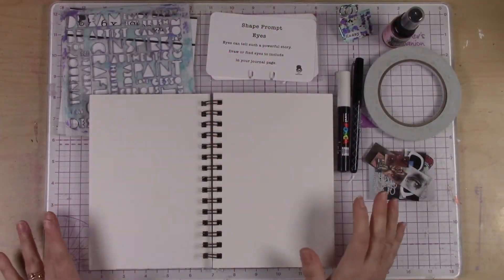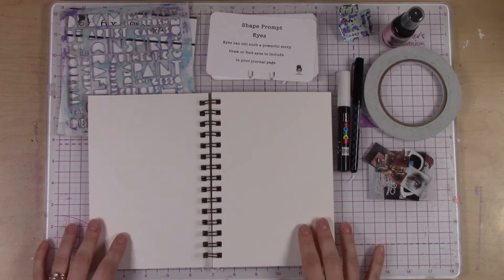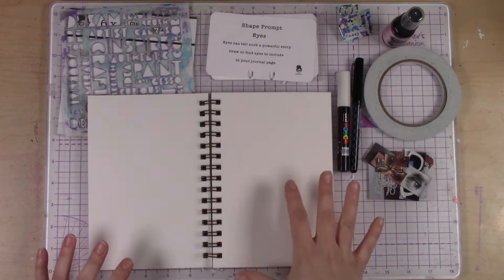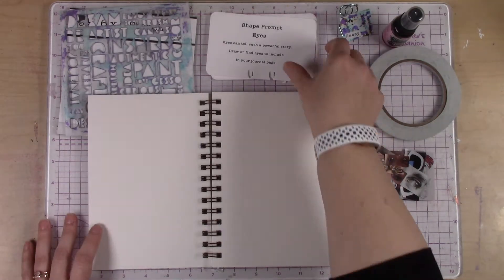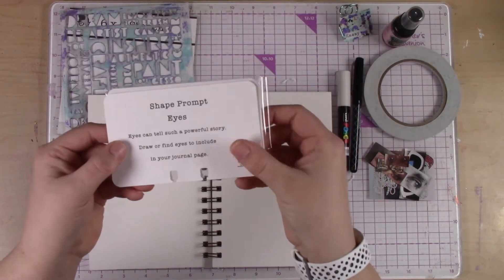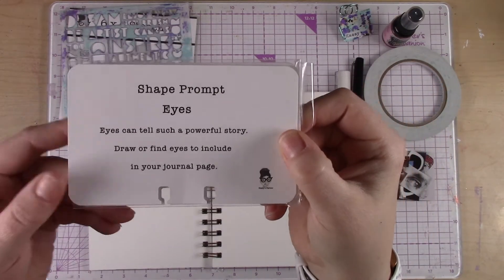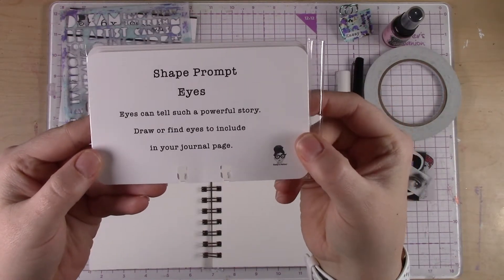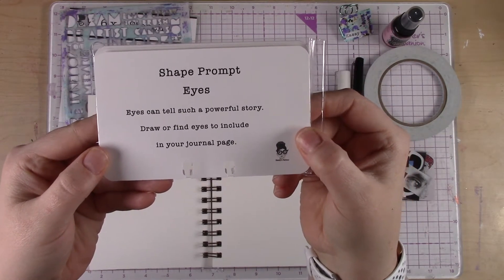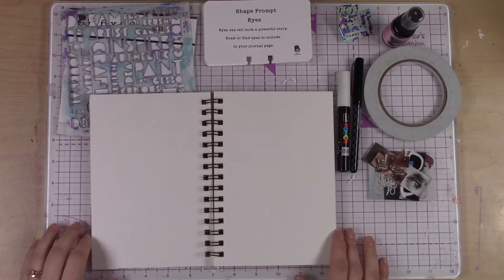Hi, welcome to week three of Art Journal Adventure. I'm super excited for this one because I love using shapes and repetitive shapes in my art journal pages. One in particular that I love quite a bit are eyes. So for this very first kit, I decided to make eyes the shape prompt. The prompt card says: eyes can tell such a powerful story — draw or find eyes to include in your journal page.